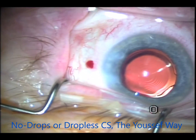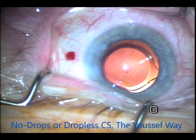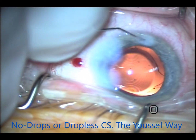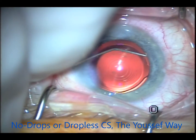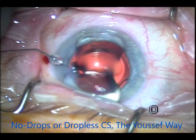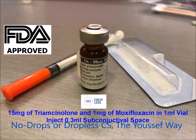This is the first patient — this was a Symphony implant. I'll show the relevant part. First the BSS, then the moxifloxacin at 150 micrograms per 0.1 ml. I hydrate both wounds and inject into the anterior chamber, into the sulcus, and into the bag, so every space intraocularly is replaced with moxifloxacin at 150 micrograms, which is above the MIC. I then apply the remainder on the surface. This is the FDA-approved Tri-Moxie from Imprimis.